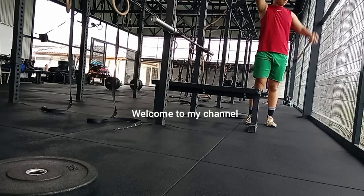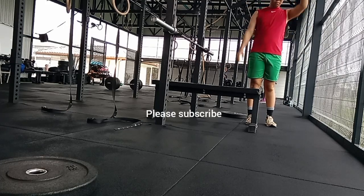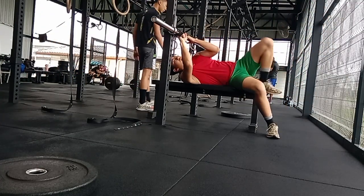Hey guys, welcome back to another video. Pretty interesting day today — it's a gym vlog. Haven't done a video in a while, but I finally got the chance to upload. A bit more free now.